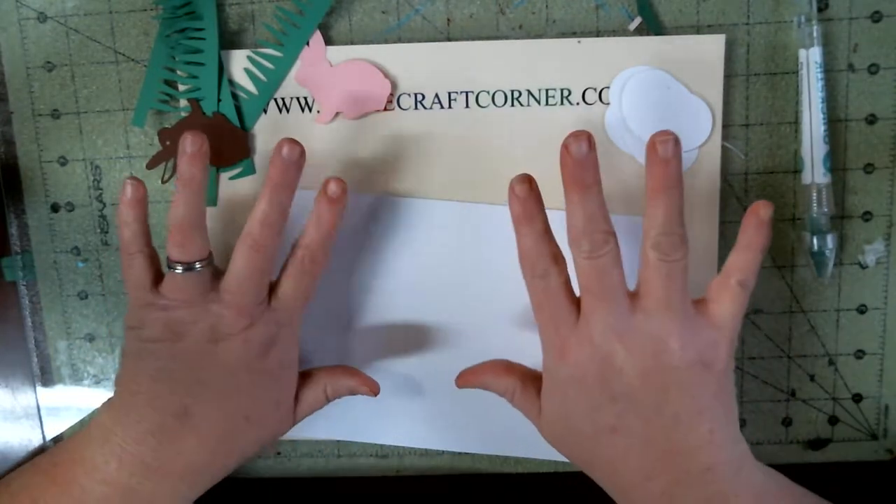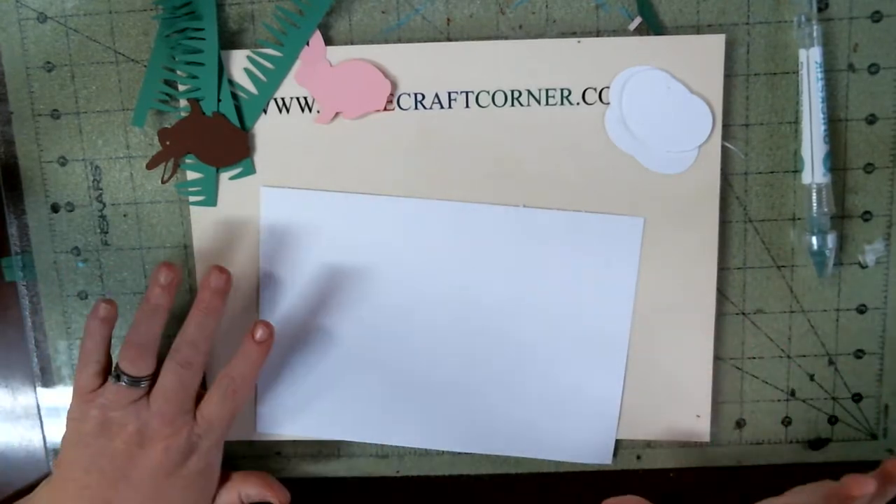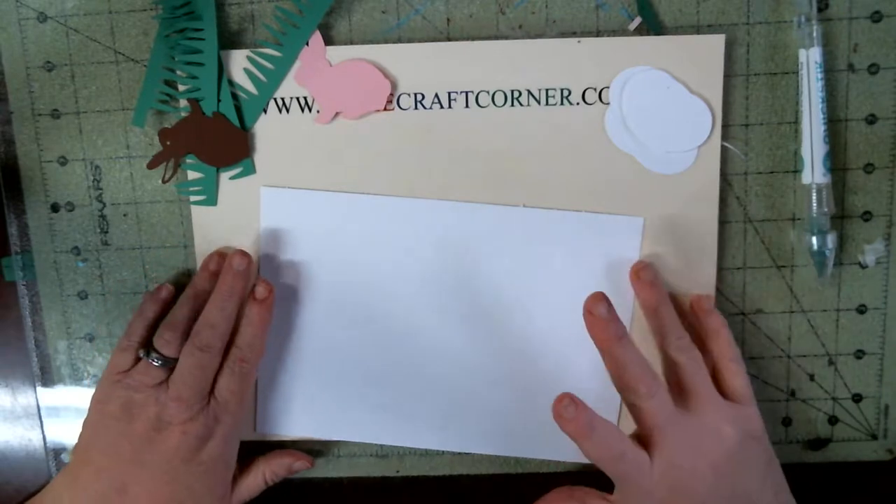Hello, welcome to Angie's Craft Corner. I'm Angie. Today we are going to do an easy — not maybe too easy — Easter corn.